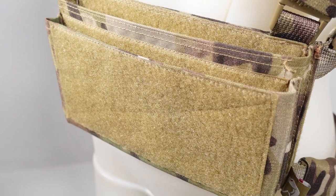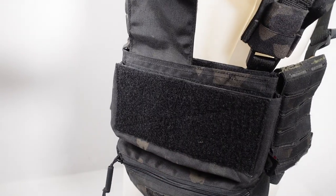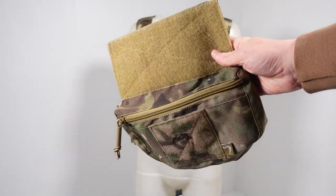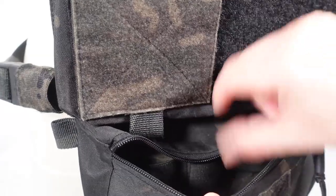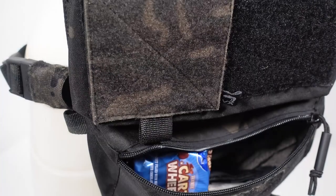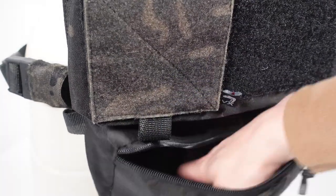To make the system even more modular, you can remove the full length flap entirely or swap it out for a half flap. On the lower section of the rig you can add a dangler pouch which Viper call the scrot. This attaches to the rear panel with velcro and internally has space for three 9mm magazines, grenades, or sneaky snacks. It is also an ideal place to store any in-game items such as medic bandages.